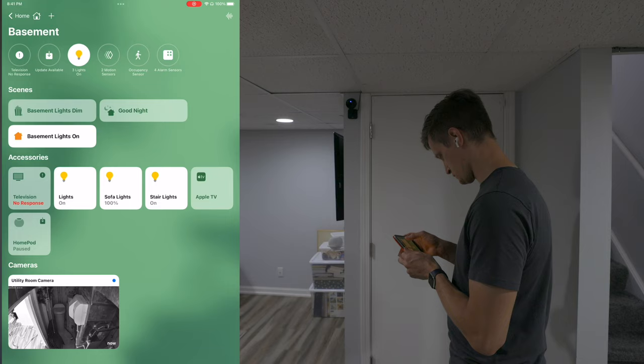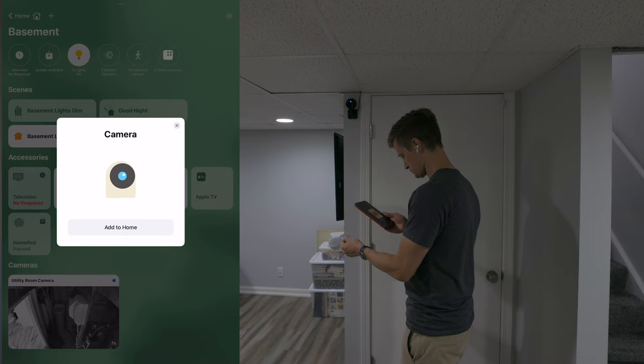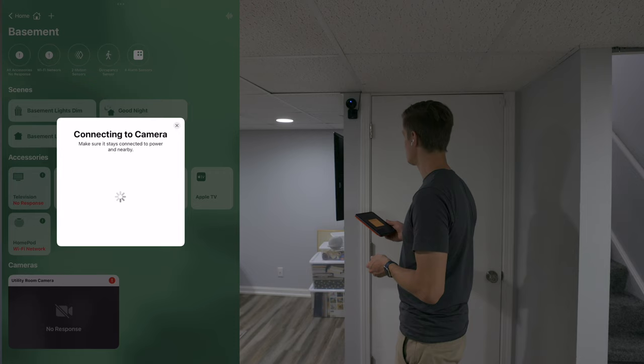If you're not familiar with Eve, they're a company that makes quality products for your Apple smart home, and soon for the Matter standard as well. They like to keep things very simple — you don't need to set up another account and save your smart home details with yet another web service when using their devices in your Apple HomeKit smart home. In fact, like most HomeKit cameras, you can set up the EveCam just using Apple's Home app and never have the Eve app installed.